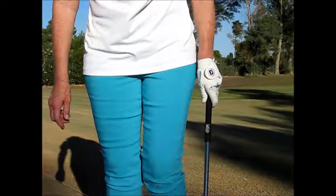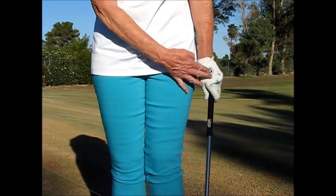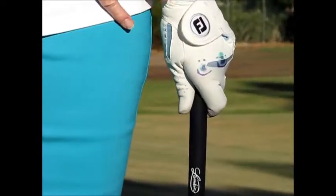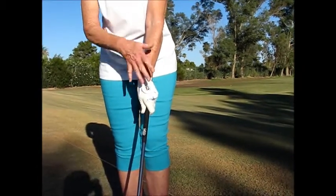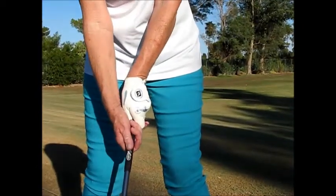I want to make sure when my arms hang down and I have them hanging comfortably from my side, I can see both of those knuckles. So I want to make sure that's how I have a hold of the golf club. I'm going to place my left hand in and then move it into the center of my body and add my right hand.